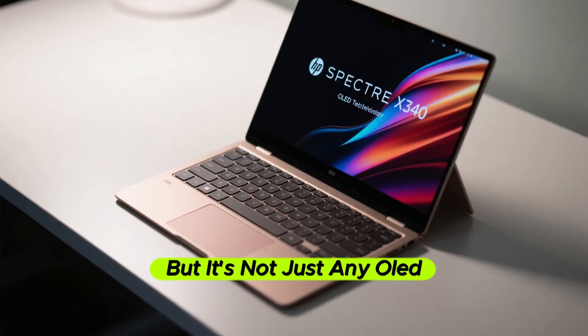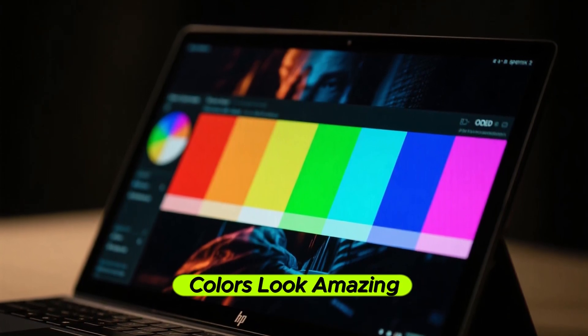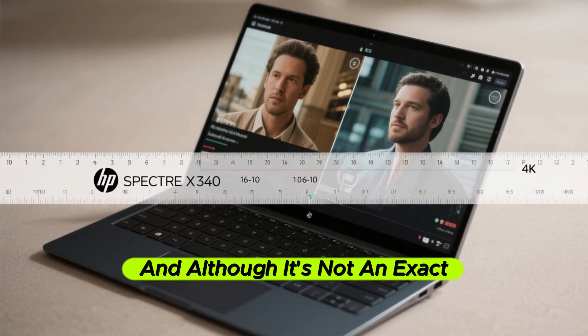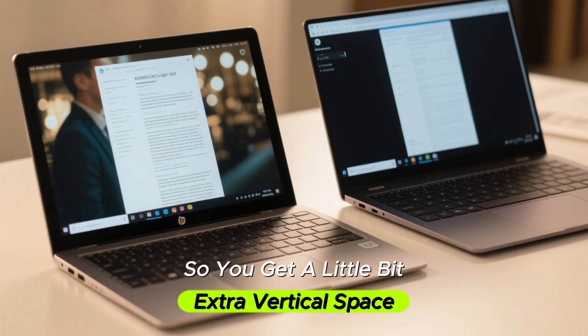It is an OLED display, but not just any OLED — this is a high-brightness OLED panel with HDR support. Colors look amazing, viewing angles are great, and it gets really bright. It's not one of those dull OLED panels. And although it's not an exact square, it's 16:10 aspect ratio, so you get a little extra vertical space.